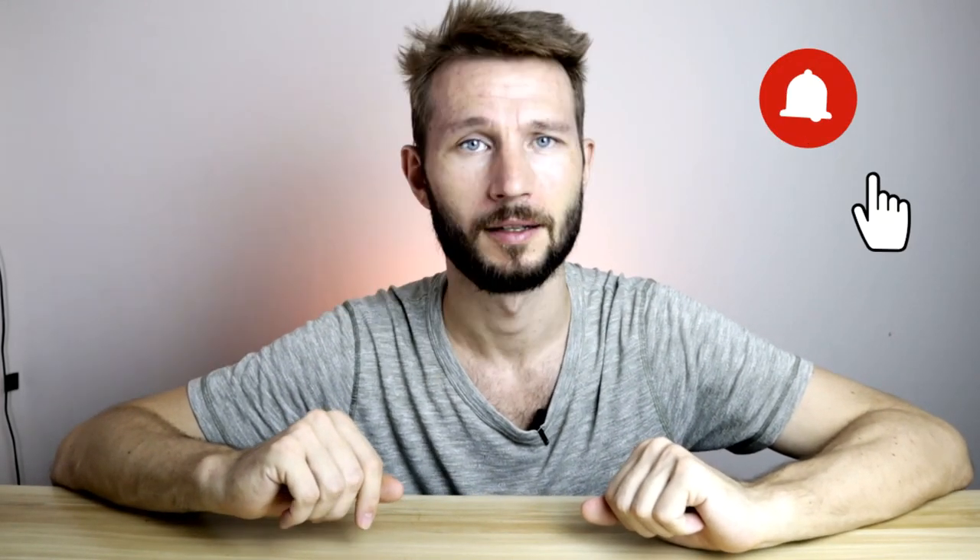Have you tried Robusta? Do you want to try it? Let me know down in the comment section. If you like this video then give it a thumbs up, and if you want to see more content like this then consider subscribing. I'll see you in another video very soon.